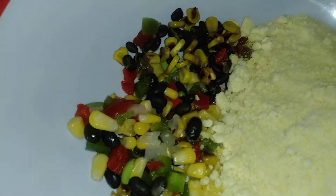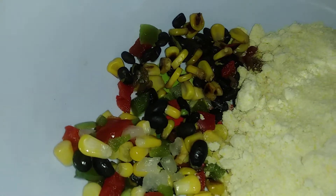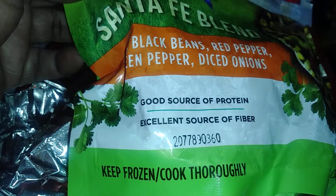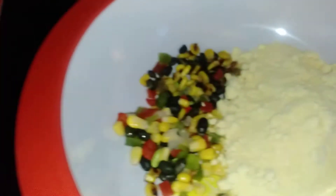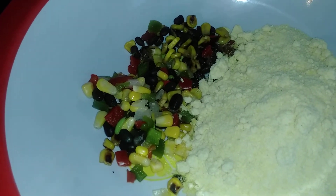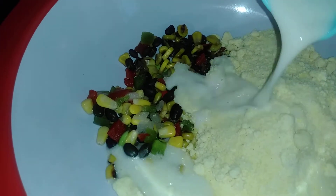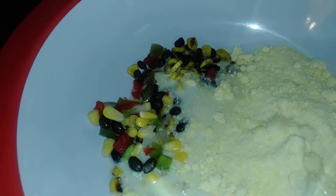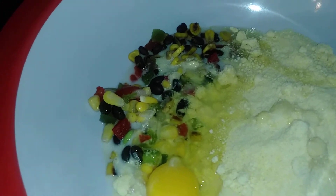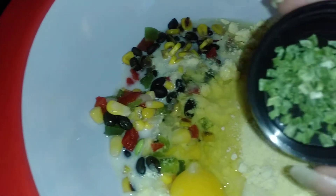I'm adding my southwestern medley. I purchased this Santa Fe blend — black beans, red peppers, green peppers, diced onions — from the local Dollar Tree, and I have it in the corn muffin mix.